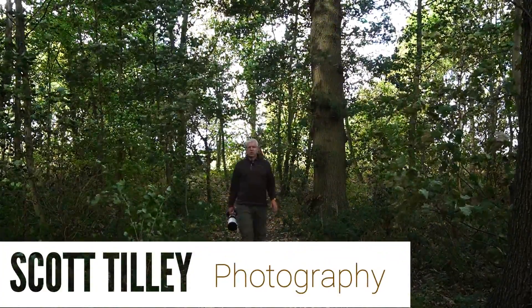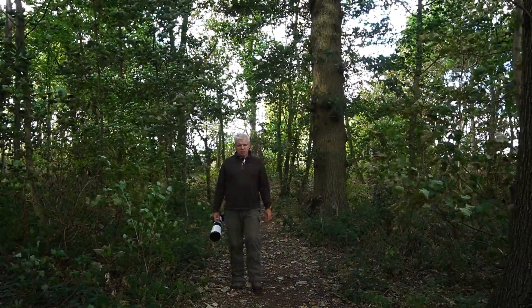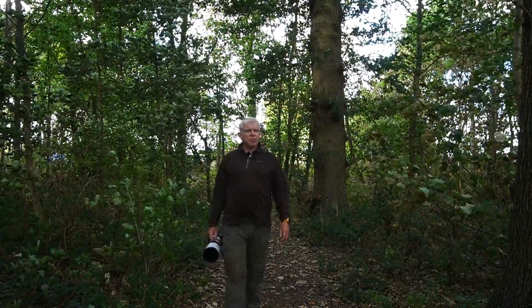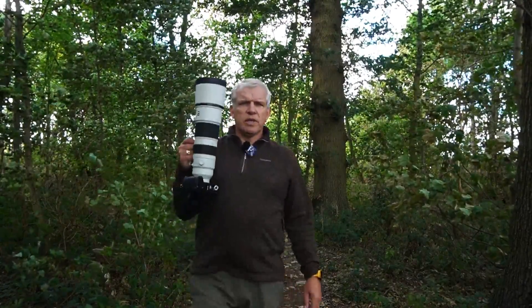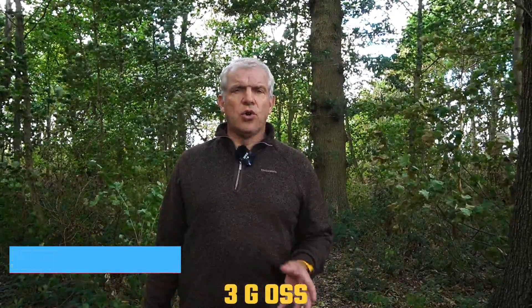Morning, how you doing? Just out doing another wildlife shoot here at another new site for me. I did realise this morning that it's probably well over a year since I bought this 200 to 600mm lens, and I know I promised at the time — I did a little short review after about a month or two — but I did promise I'd do a full review of what I thought of the lens and whether I could recommend it. So that's what I'm going to do this morning, really quickly go through what I've found over the last year and a half using this lens, and maybe why you should choose to buy or not to buy it. Anyway, let's crack on with it.